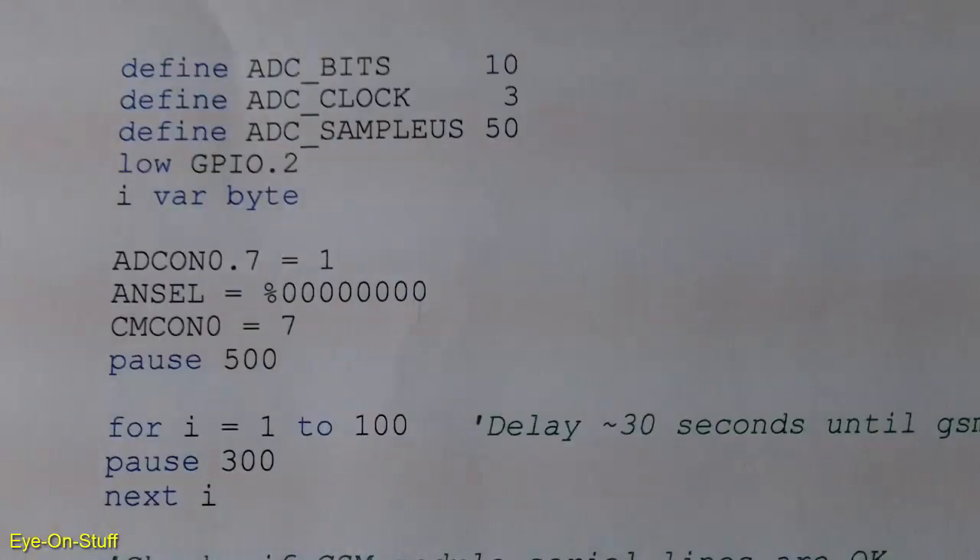The PIC 12F683 needs some programming, so you'll need some type of IDE or integrated development environment. This usually consists of a source code editor and a compiler that targets your specific microcontroller, so you'll need some programming knowledge for whatever language your compiler supports. You need a way to program the microcontroller from your IDE with a device programmer, using in-circuit serial programming, or from a hex file that your compiler can generate. My IDE can target most common off-the-shelf Microchip PIC microcontrollers.